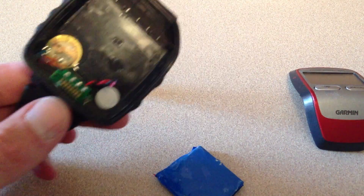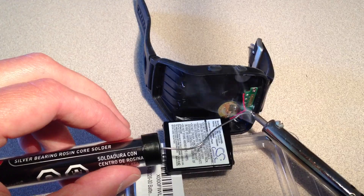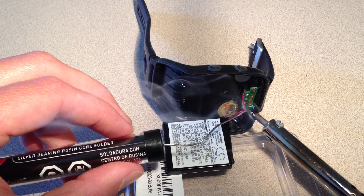Cut the old battery off, cutting as close as you can to the battery side. Then solder the new battery on.